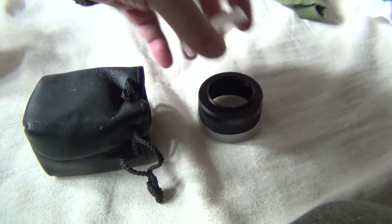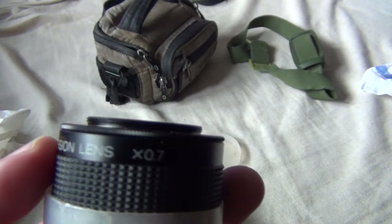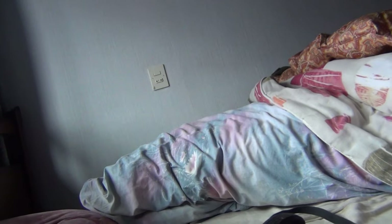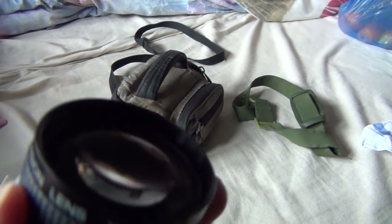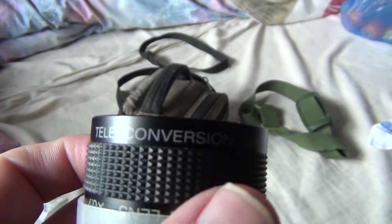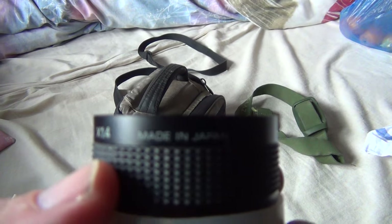I have this nice little tele objective from Sony. It has a wide conversion lens and I can put it on my handycam to see how it will look. On one side it has the tele converter, and on the other side it's a wide lens. So made in Japan, Sony — very nice stuff.